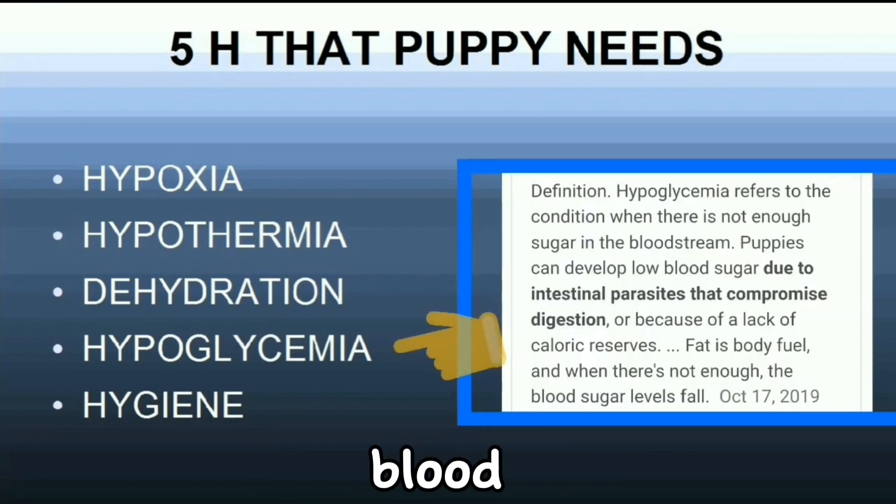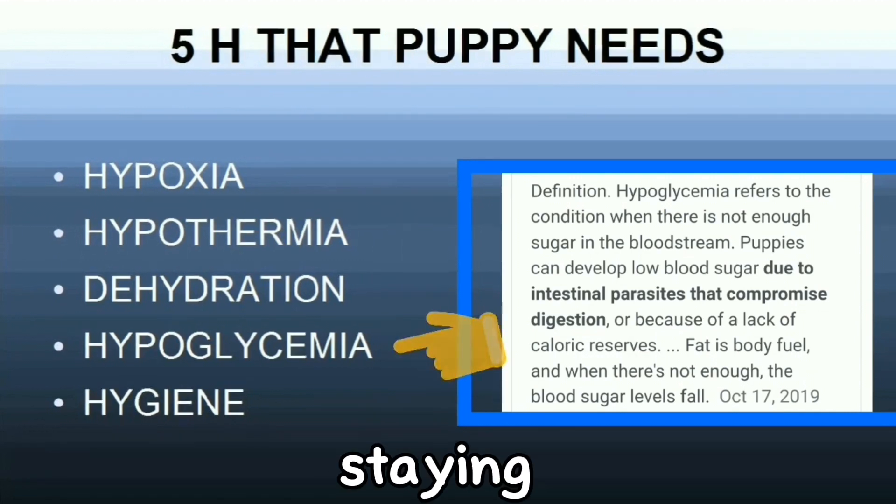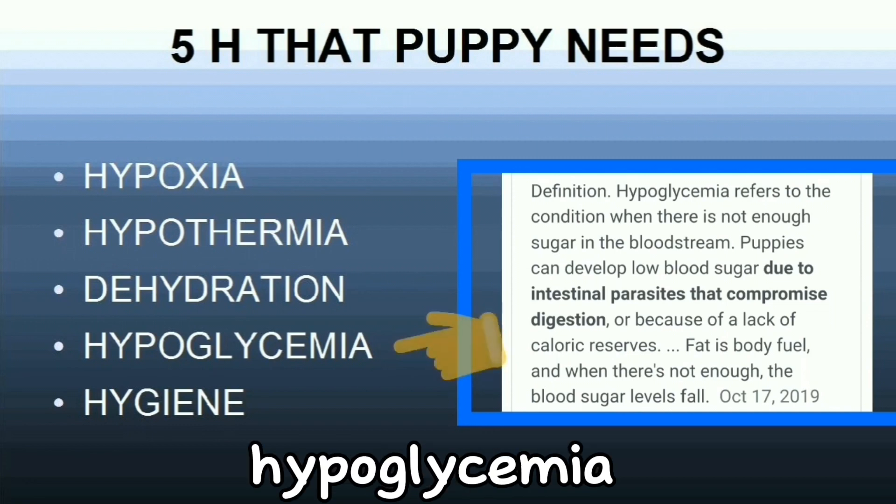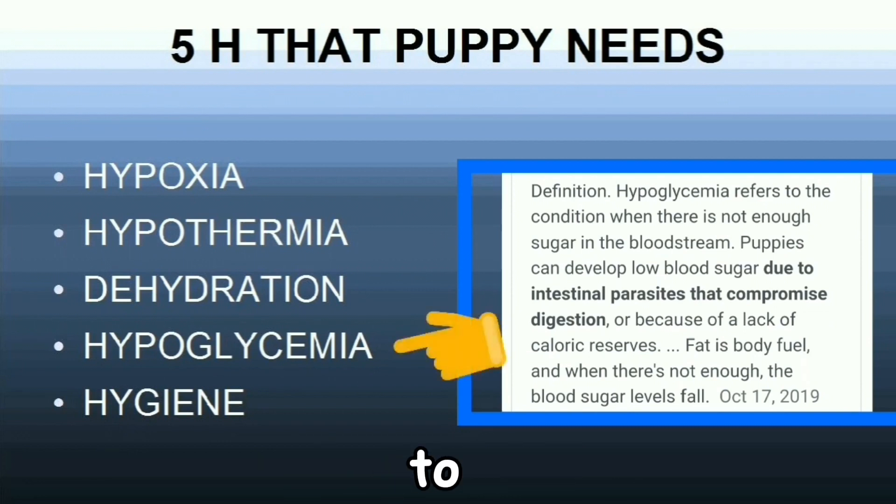Hypoglycemia is low blood glucose or sugar. It is caused by lack of adequate nutrition and using too many calories for staying warm and moving around. Puppies with a glucose of less than 90 mg/dL have a four-fold increased risk of death. To manage hypoglycemia, use a glucometer and a footpad stick to diagnose the low glucose. Start or increase calorie intake by tube or bottle feeding. Glucose can be given orally or by IV administration.